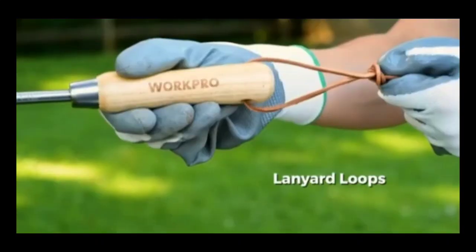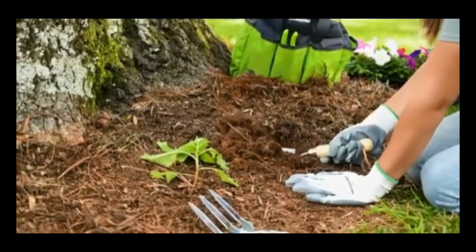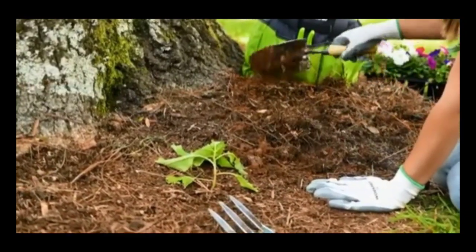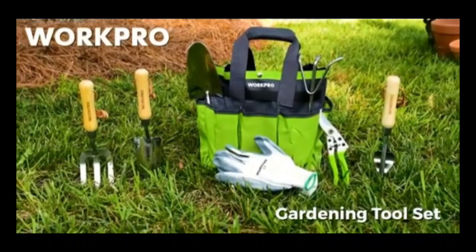The hand tools feature comfortably contoured wooden handles for a comfortable grip and lanyard loops for additional storage options. Built to last with quality components, these tools are sure to serve any gardener well for years to come. WorkPro — Build a better project.